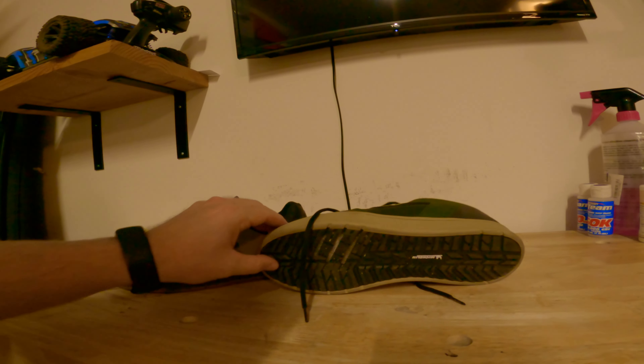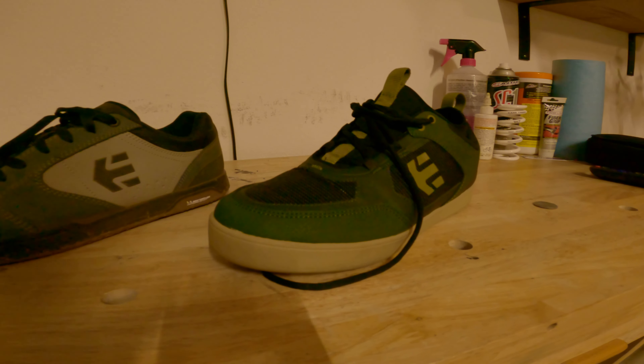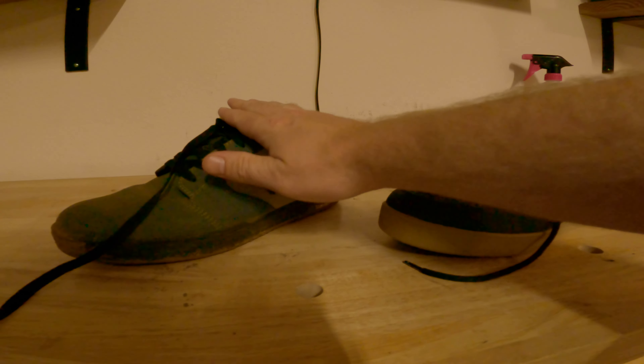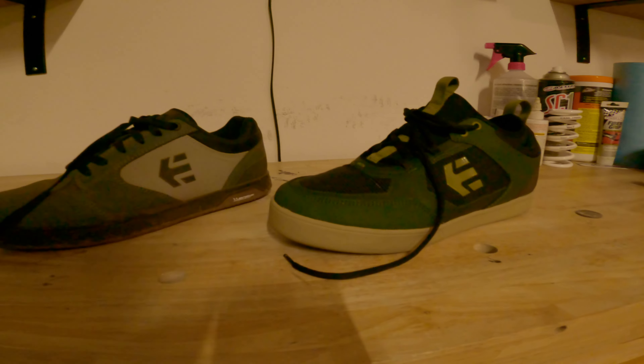They're both super comfortable. One of the things I really like about the Pro is it has this built-in sock. I'm still going to wear socks with it because I have the stickiest feet ever, but it just adds a little extra layer of comfort. The shoes feel a little bit more secure, which is nice. Even though it has this, they still breathe pretty well, but they are a little bit warmer in my opinion, so depending on where you ride that could be a good or a bad thing.